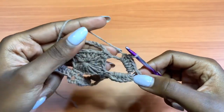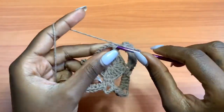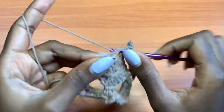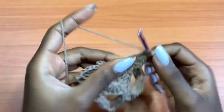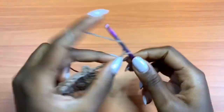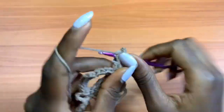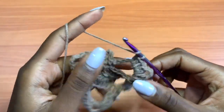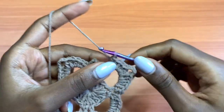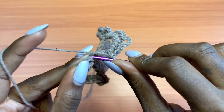Continue doing the same thing: single crochet into the next single crochet, chain 5, single crochet into the next single crochet, then go into the next space with 5 half double crochets, chain 3, and then 5 more half double crochets in that same exact loop — 1, 2, 3, 4, 5. When done, go into the very first single crochet of this row and place a slip stitch.